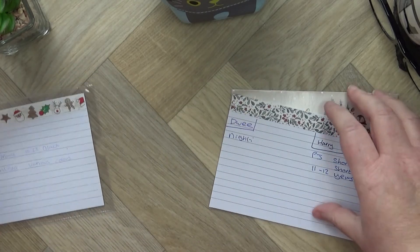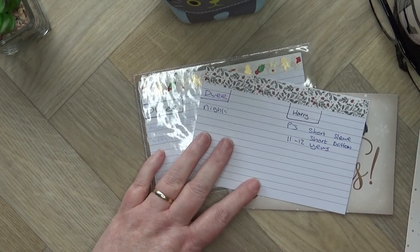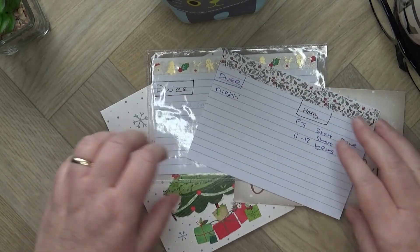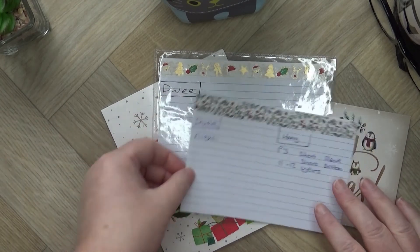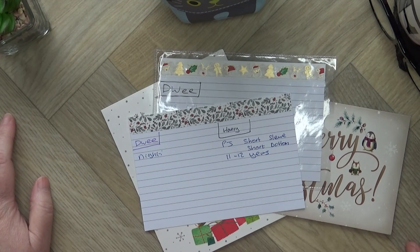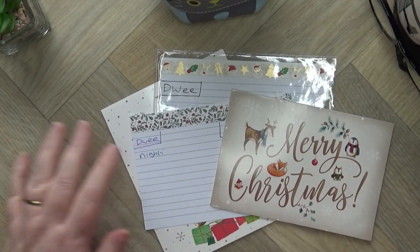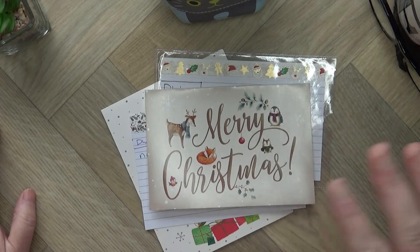If you enjoyed this video, please give it a thumbs up. We've still got lots to cover in the 12 Weeks of Christmas planning — traditions, cleaning rotas, food, and more. If you want to see more, please subscribe and I'll see you next time. Bye!